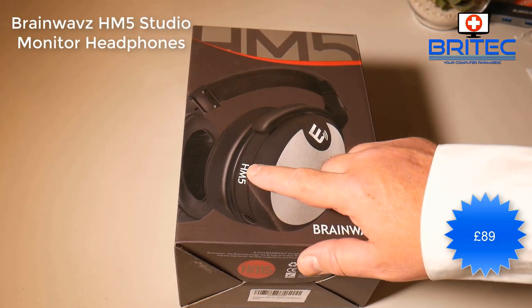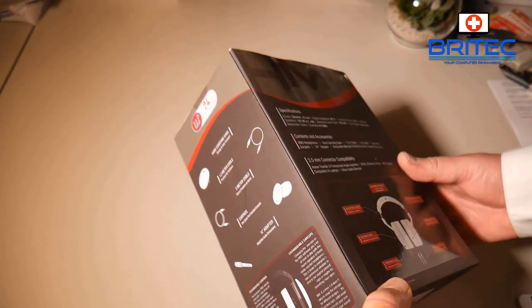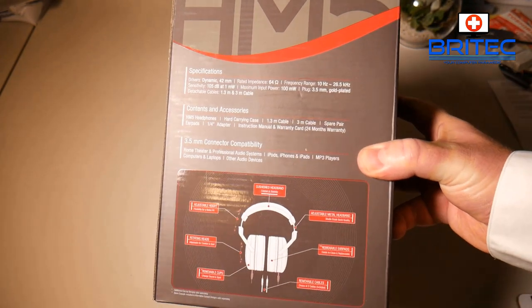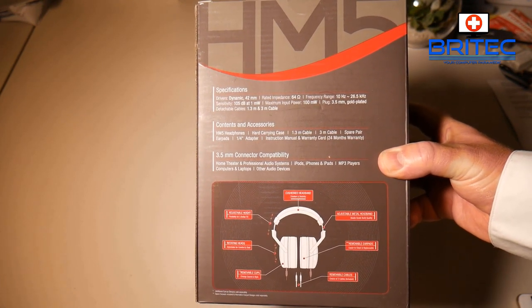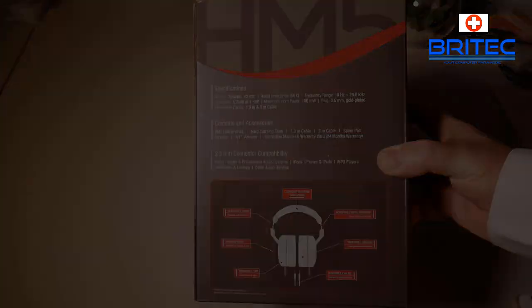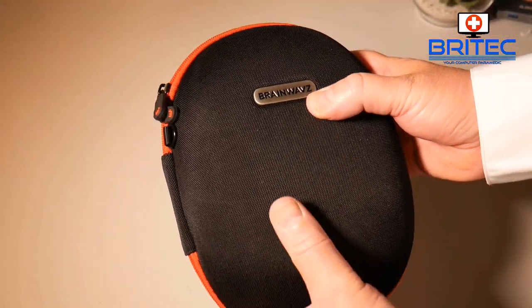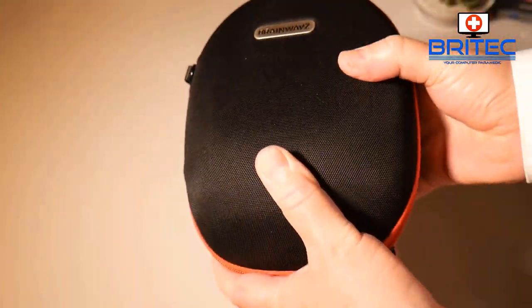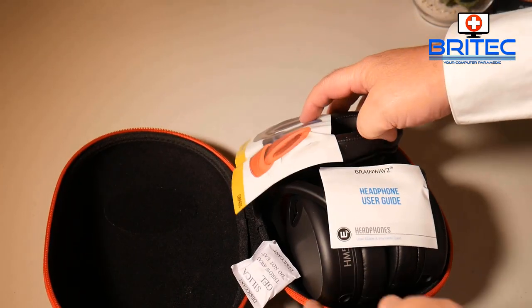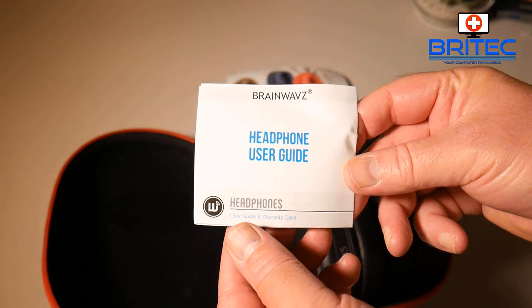Next up we've got the Brainwaves HM5 stereo monitor headphones — they're £89, very expensive headphones. On the side of the box you can see all the specs. On the back we've got the specifications: these have 42-millimeter dynamic drivers, rated at 64 ohms, and the frequency range is 10 Hz to 26 kHz. This is the actual package — it comes in a nice carry case. They seem to put a lot of effort into the branding and carry case, which makes sense for premium headphones at £89 — it's a very competitive market at this price point.